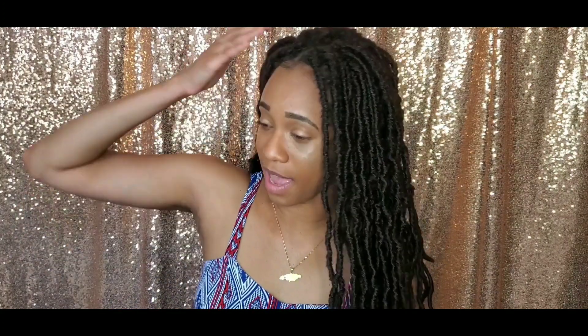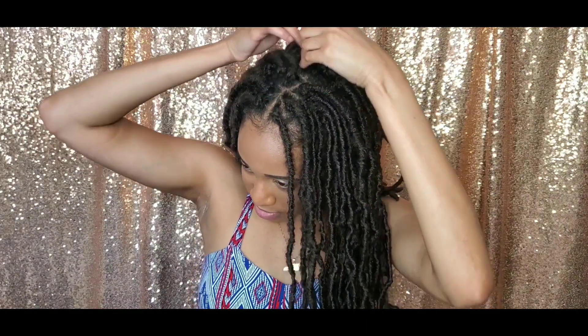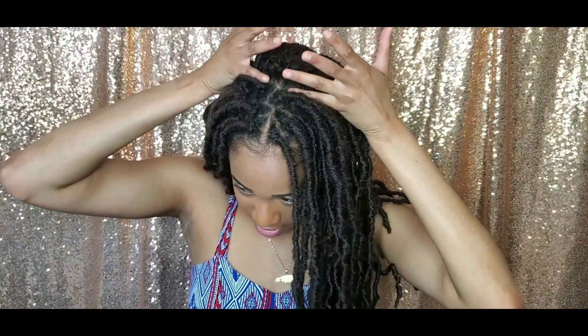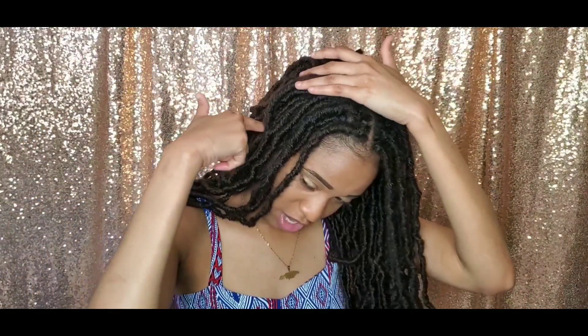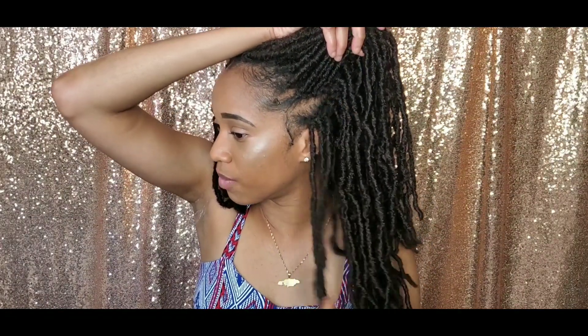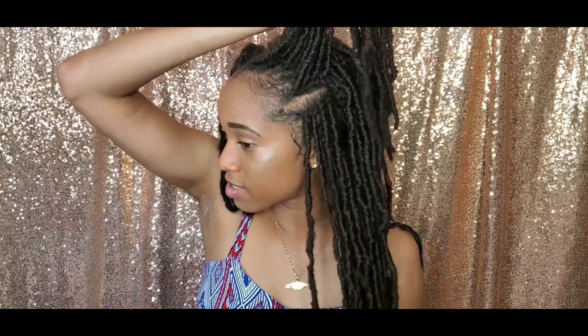I actually tried the cornrow method this time and did a few individuals just for the center part, so I have about six individuals and the rest is cornrowed. The first section — from ear to ear — the cornrow goes one way, and at the end I cornrow it the other way. For the back I did like an S or snake pattern so the hair falls more flexibly and is easier to move around.